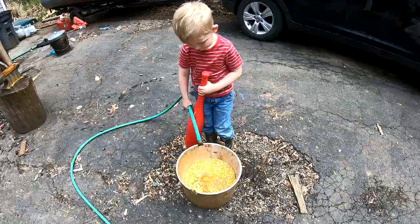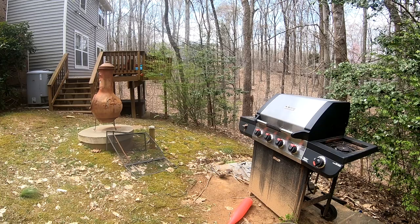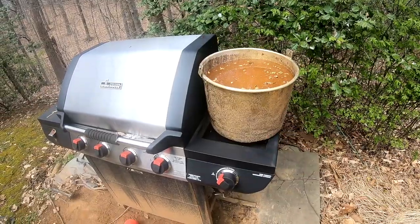Fill it all the way up to the top. Just let that sit for a couple hours, then we'll start cooking it. All right, it's soaked for a couple hours. We'll let it cook for a couple hours and then we'll be done.